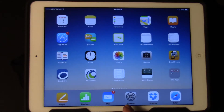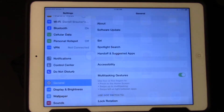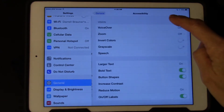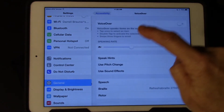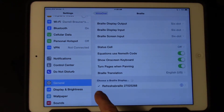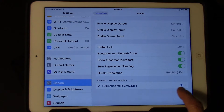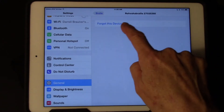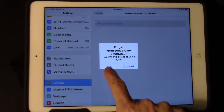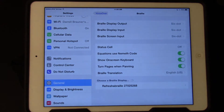To unpair the refreshable braille display, we're going to go to Settings, then General on the left-hand side, Accessibility on the right two-thirds, tap on VoiceOver, tap on Braille. There's my checked refreshable braille display. I'm going to tap the "i" for information on the right-hand side. It says "Forget This Device" — I'm going to tap on that and say OK. Now it's no longer checked, so I'm no longer paired.